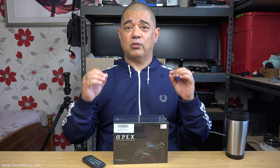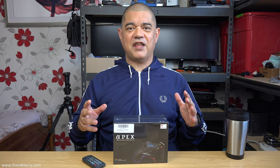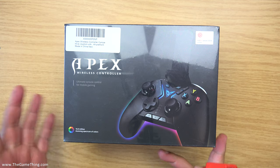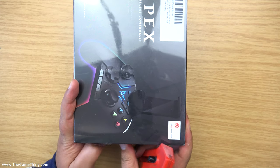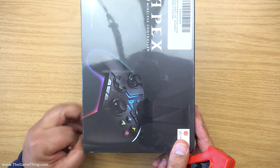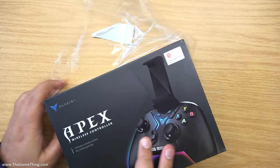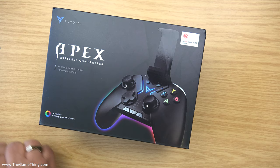I'll get on with the unboxing, and then I'll do a quick test to see if it's working — it won't be a full game, I just need to see if in theory this is going to happen. Once again, thanks very much to Jeff for putting me onto this. There'll be links to this in the description below. I'm just going to take the cellophane off first, and then do a quick run around the box before getting into it and showing the controller itself.